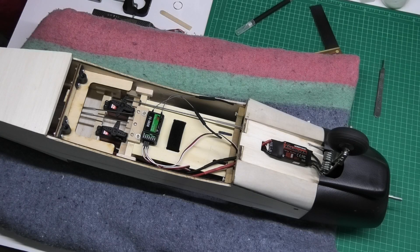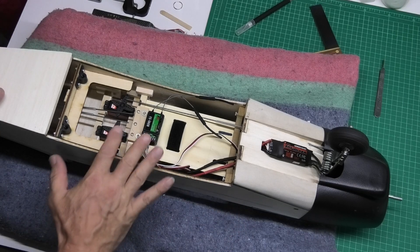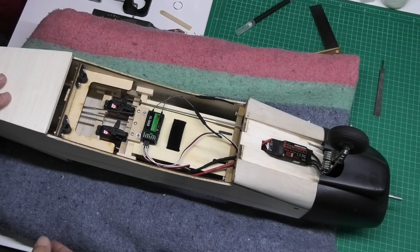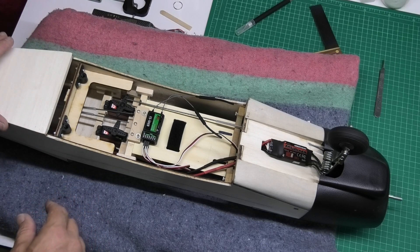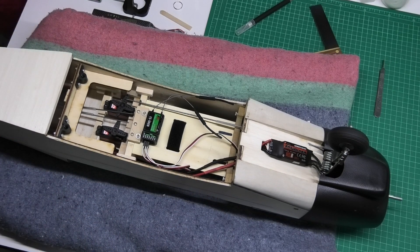Welcome to my build of a Piper Cherokee, a kit supplied by DB Sport & Scale in the UK. I've been fitting out the electronics, the nose gear, the steering suspension for the front wheel, and trimming the cowl. I've also done the connecting rods for the rudder and the elevator at the back, and I'm really pleased with how it's gone.